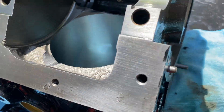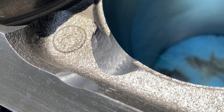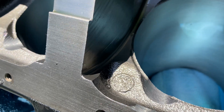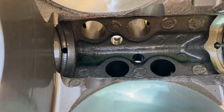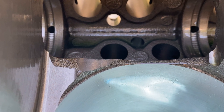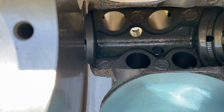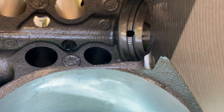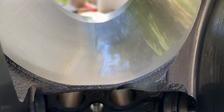This has already been ground, but use this as a reference — about that much, and it's in the same spot at every bottom of the cylinder. Down in this area, this gets ground away so that the rod can swing through there when it's swinging through. This back one looks like it needs nothing.